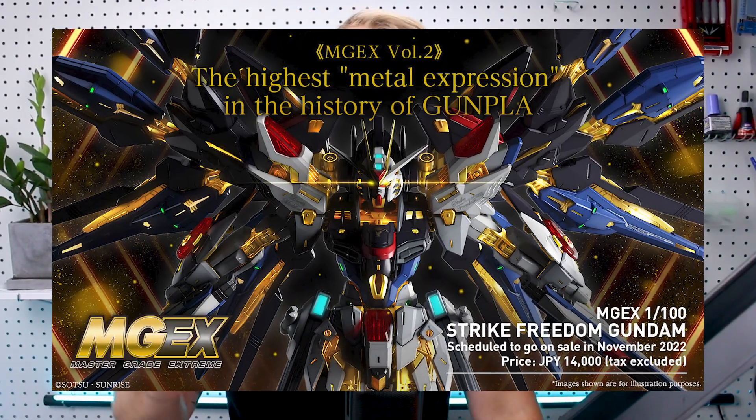The MasterGrade Xtreme Strike Freedom Gundam is on the way. When it was first announced I wanted to make a video talking about the announcement, kind of like a mini Gunpla news video, but I forgot about it. Now recently we've got more information about the release date and price, so I want to make a reaction video talking about my thoughts, what we can expect, and things to look forward to or be concerned about.